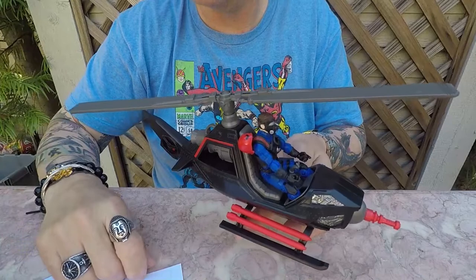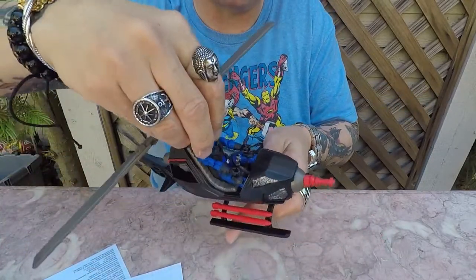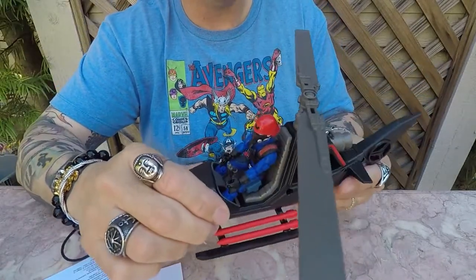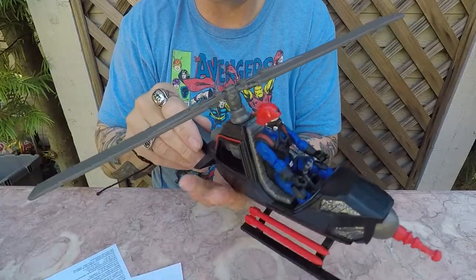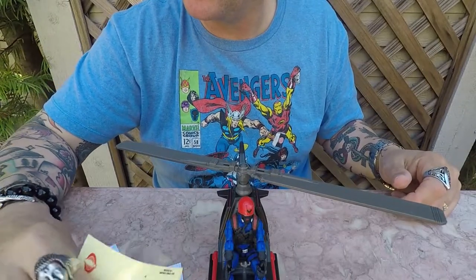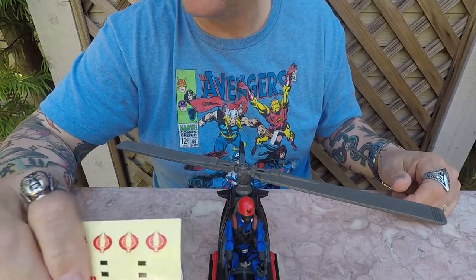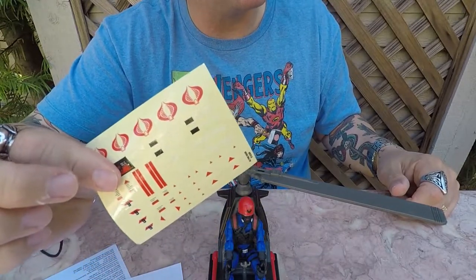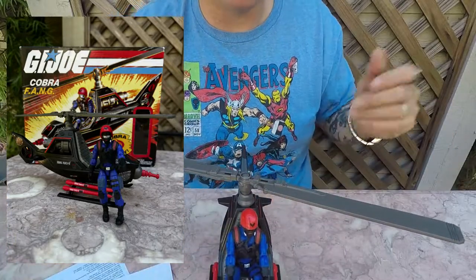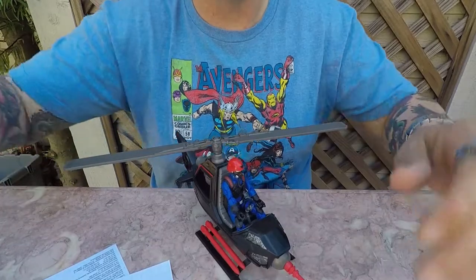If you see one of these in the store and you're on the fence about getting it and you collect G.I. Joe, definitely get it — it's a cool little piece. It definitely brings me back to the days when I was watching the cartoon as a kid. So there's kind of an unboxing review of the gyrocopter. Check out my Instagram page — once I get the stickers on, I'll post a full picture. If you have any questions, feel free to leave them in the comment section. Don't forget to like and subscribe. We'll see you in the next video. Take care, guys.